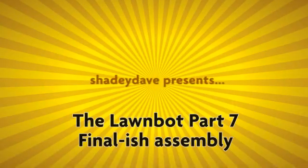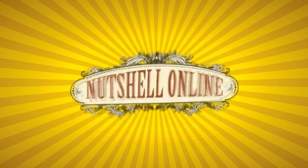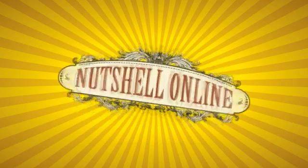Hello, good people of YouTube — or DIYers. Shady Dave here. I'm working on the LawnBot yet again.